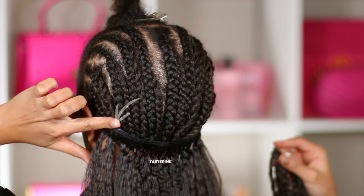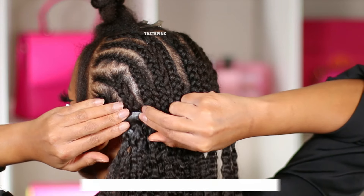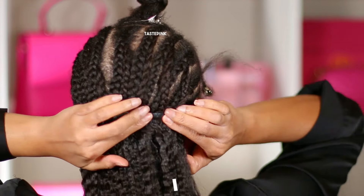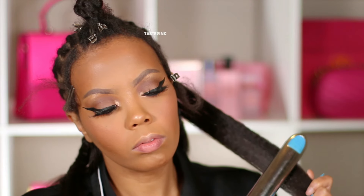I find that staggering the ends of the clip-ins works best — it creates a more seamless and flat look. I use the width of my index finger as a guide for spacing. This is 200 grams of hair, and the texture is the Quora Kinky Straight. With the flat iron set to 380 degrees, it does not remove too much of the texture.